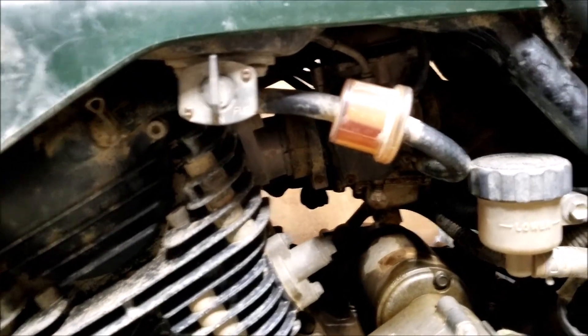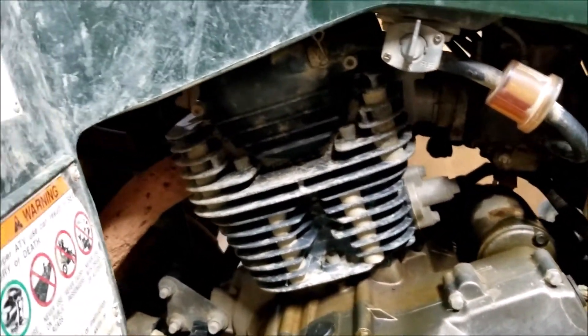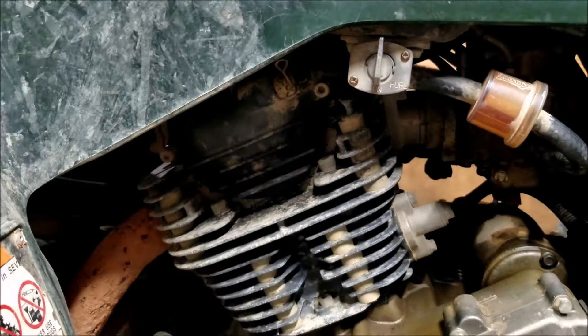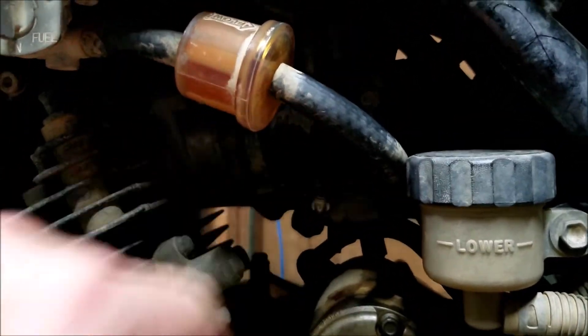We'll go ahead and turn the fuel on and try to pull start it. This is very similar to the Yamaha Warriors — same cylinders in the top end. I'm going to assume they look very similar to the Yamaha Warriors. The carburetors are different; they look more like a Z400 carburetor.